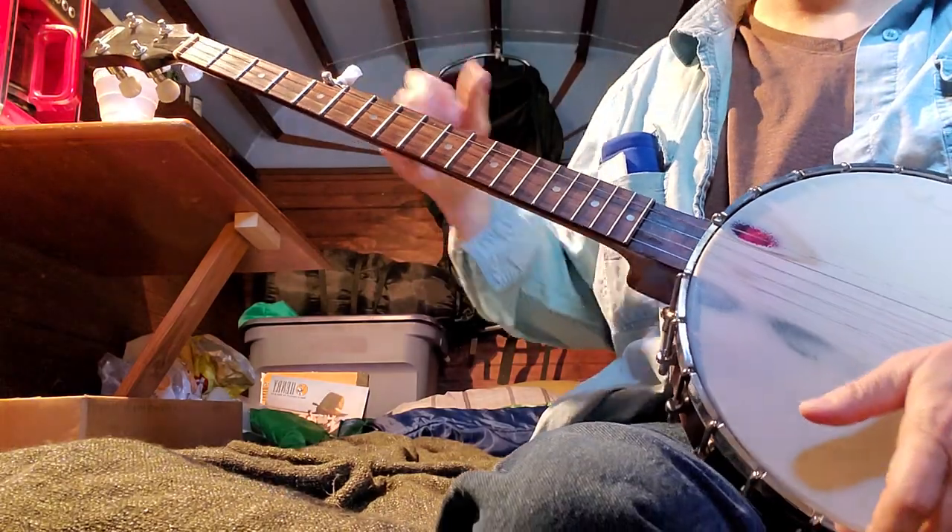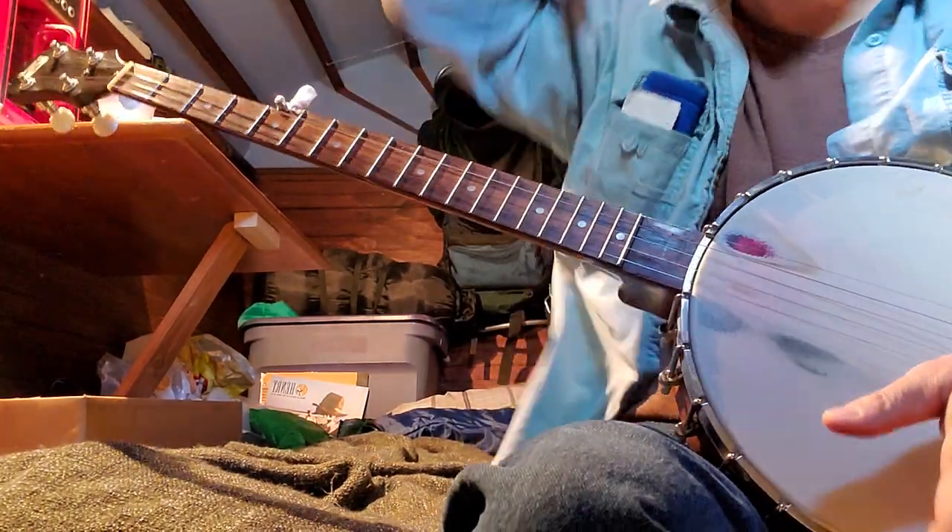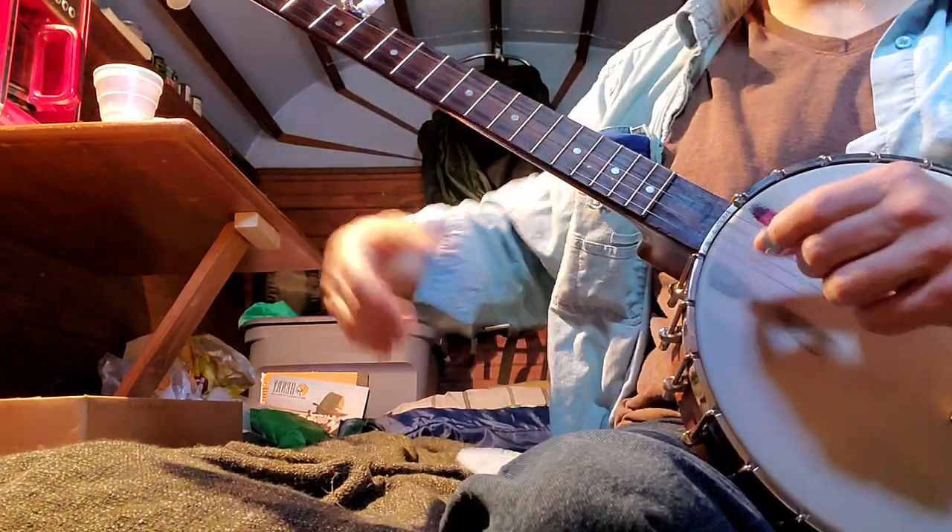I think he's got his banjo tuned up in the recording too. This is up about a half-step — actually I think he's up a whole step.